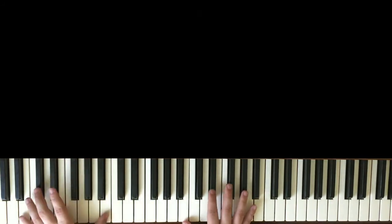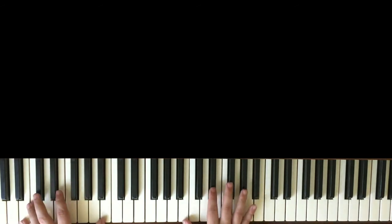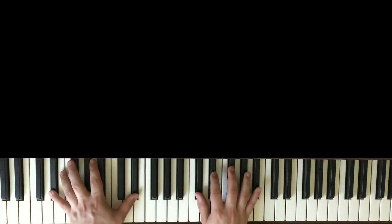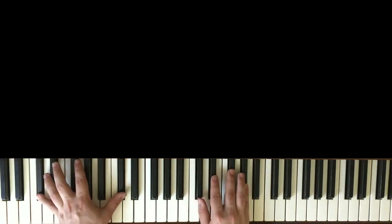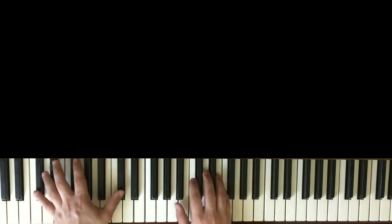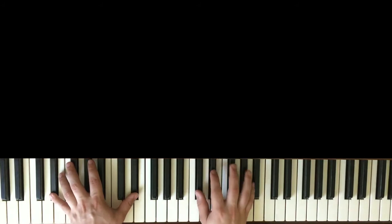I'm going to play it slowly again so you know what I'm talking about, and then we're going on to the second chord progression — that's all you're going to need. So here's the intro slowly.